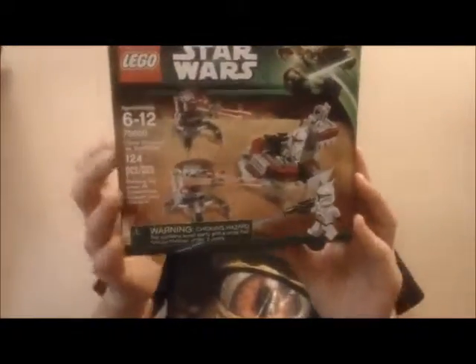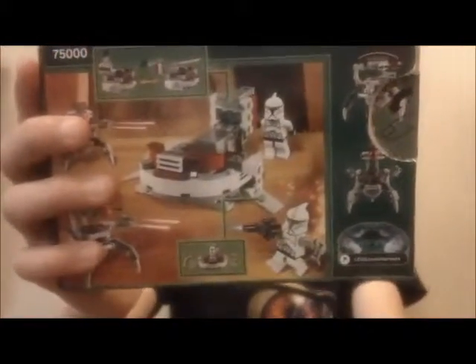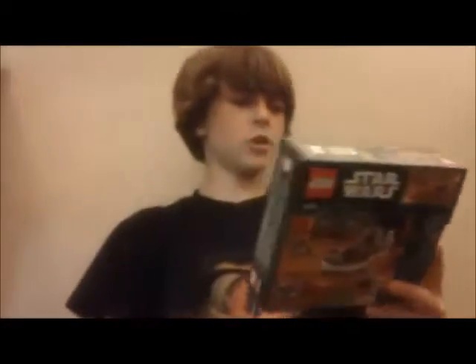Welcome back to the Brick Station. In this episode I'll be reviewing the LEGO Star Wars Clone Troopers versus Droids set. This is set 7500. Here's the back of the box — recommended ages are 6 to 12, it has 124 pieces, retails for $13, and includes two minifigures. Here's your instruction manual for the set.